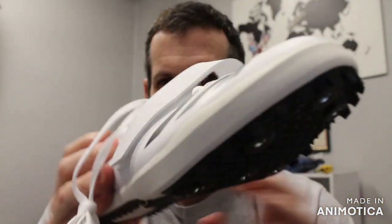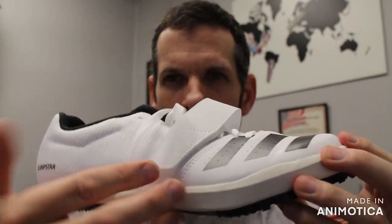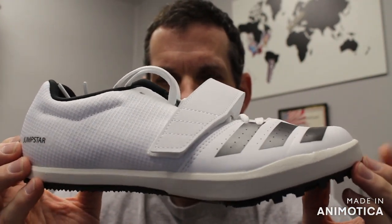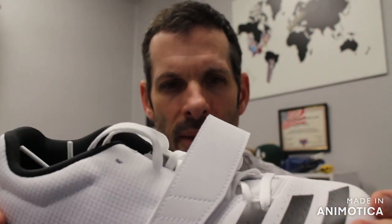I consider this one of the best all-around jump shoes. I also consider Adidas to be one of the best field event shoes across the board with their Adistar line — the Adistar Triple Jump and the Adistar Long Jump.